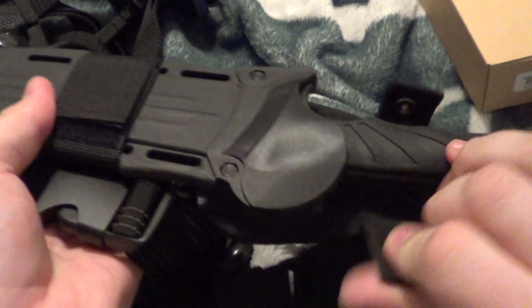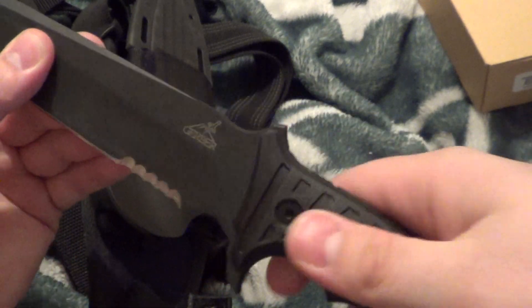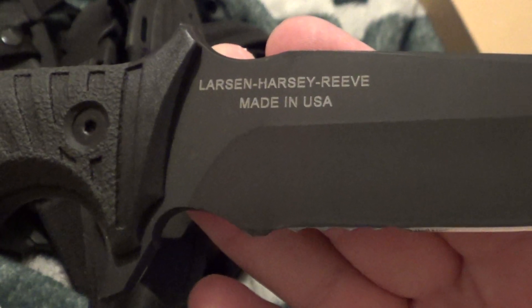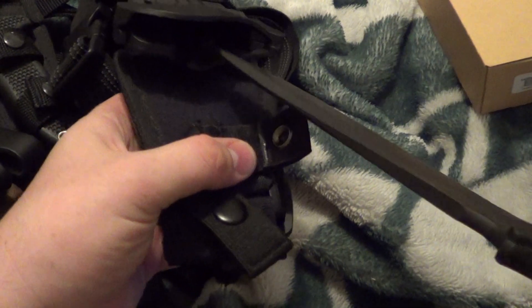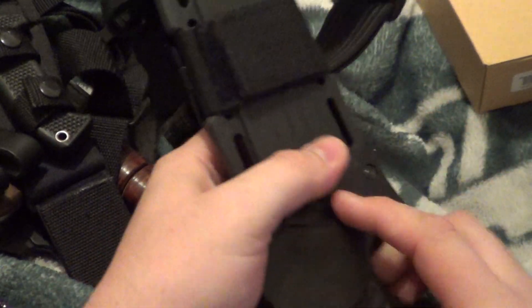Gerber LHR Tactical. It's cool. Got elasticity there. What I like about this — you push that, pull the knife out. And you got a real rubberized handle. Very, very nice. It's Larson, Hersey, and Reeve. Made in the USA. This one — $75. That is low, low for this one. No movement. Comes with the leggings, or one leg, and then the belt. Or you can detach it, whatever you want — but $75.